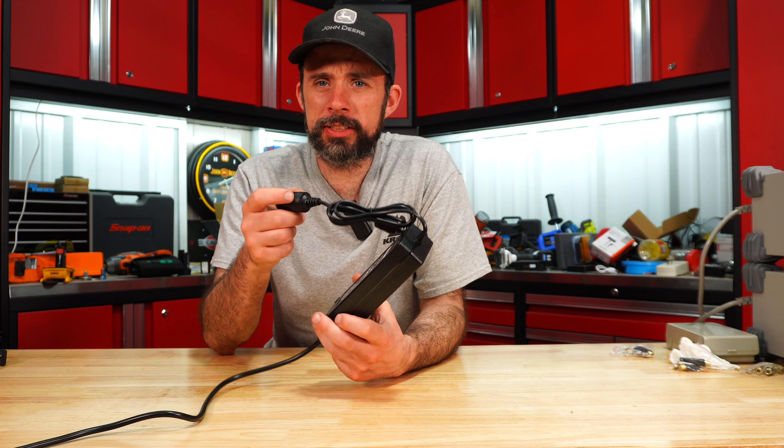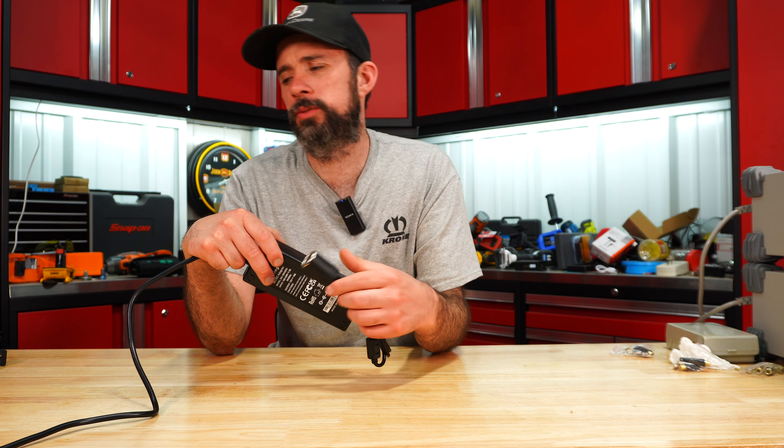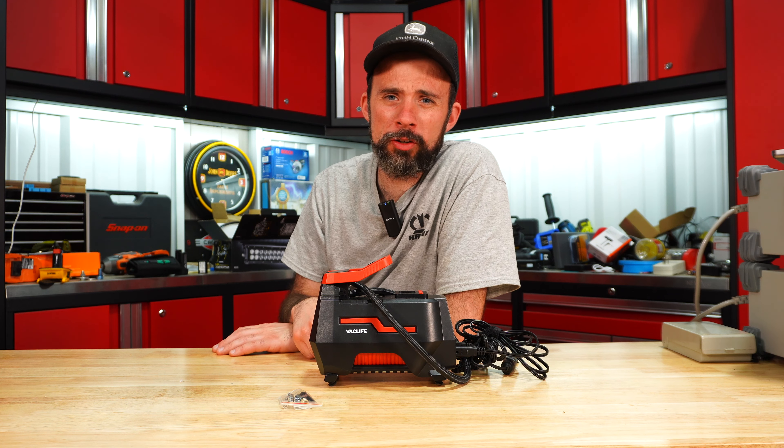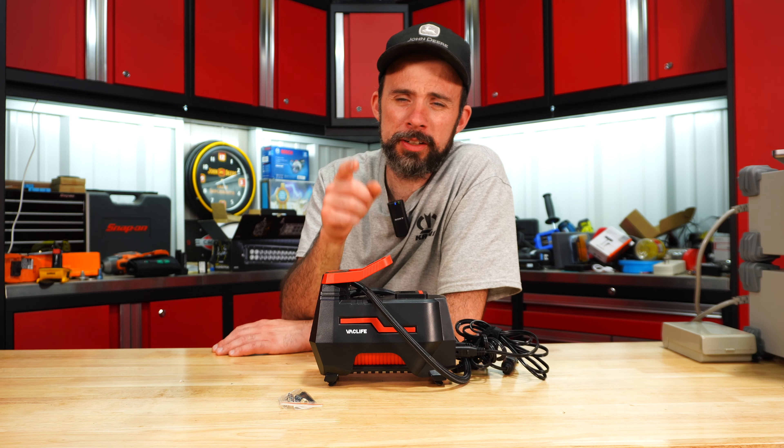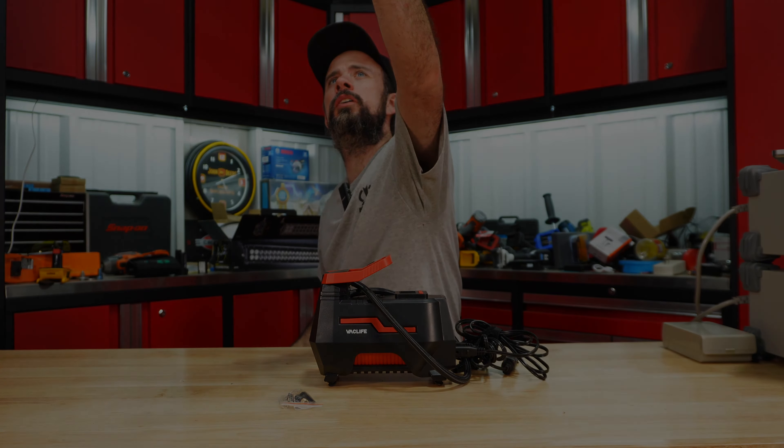I'll also leave a link below to a 10-amp AC-to-12-volt adapter. Links will be below as normal. Thanks for watching and hopefully I'll catch you on the next one.